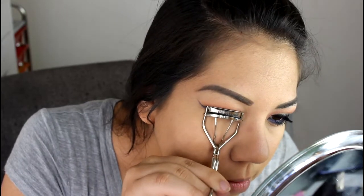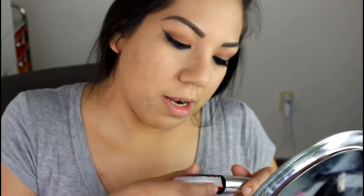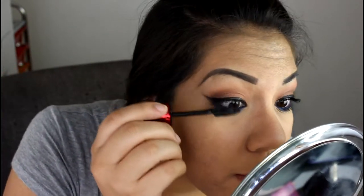Next, I'm going to go in with my powder — this is Rimmel's Stay Matte Powder and I am in Sandstorm. I'm going to take it on my Kabuki brush and just spread it all over my face. Now that we've got the foundation, I'm going to go back to the eyes and put on some mascara. I'm going to curl my lashes first, then go in with my L'Oreal Voluminous Butterfly Mascara and coat my upper lashes and my bottom.